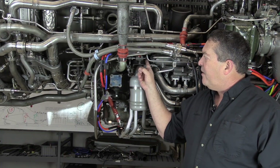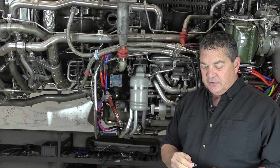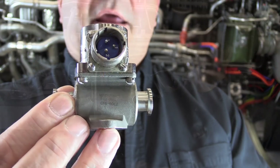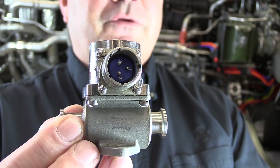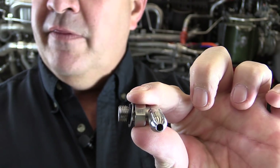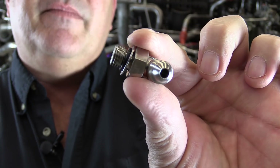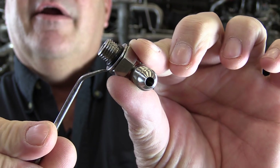This elbow fitting right here has received a minor engineering change recently. There's a new part number for it, and up close here is your fuel filter differential pressure switch. This is the elbow fitting that we're talking about right here.